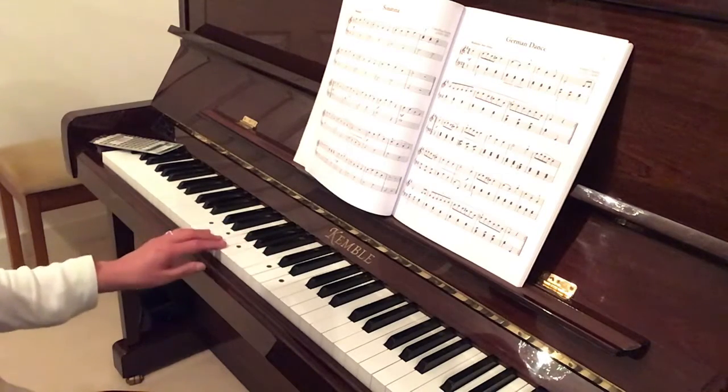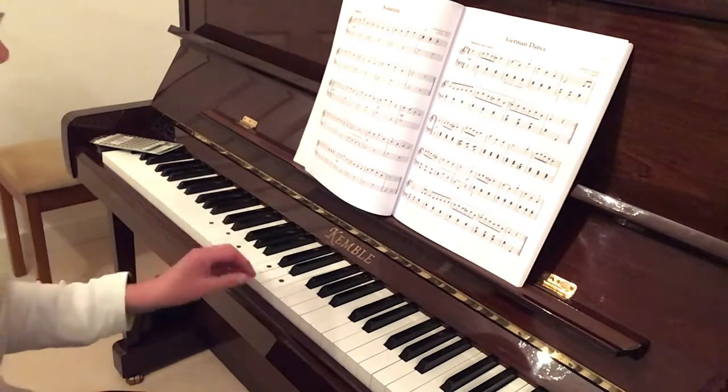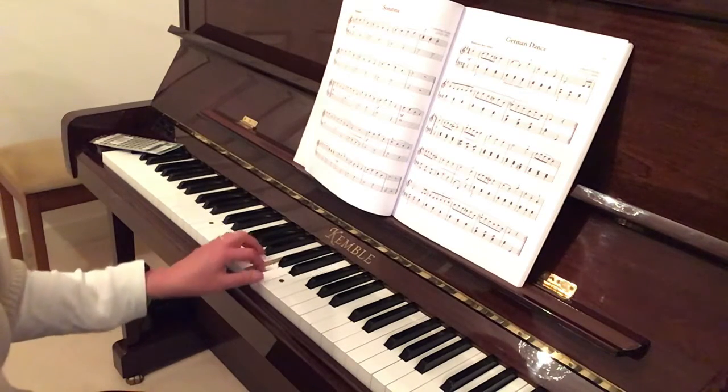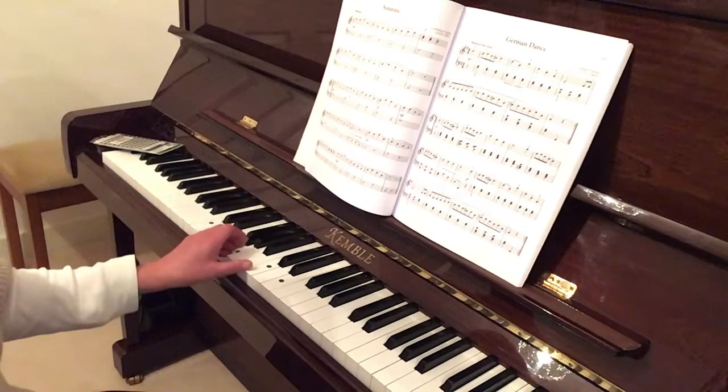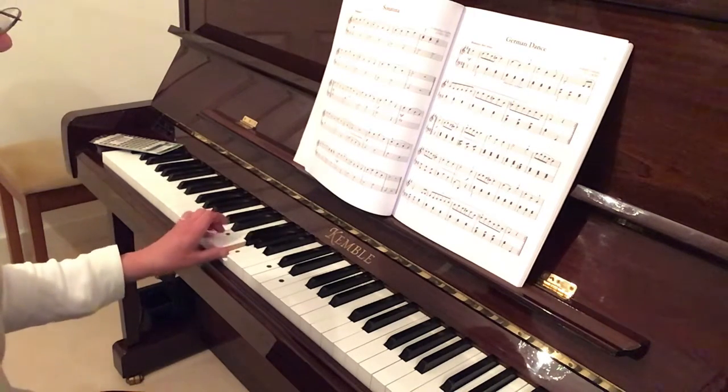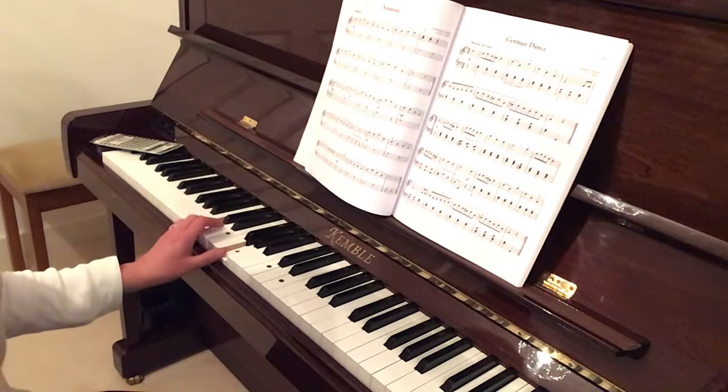Let's do that one more time from the top. So E, C, G, C, G, E, G, E, C, G, G.